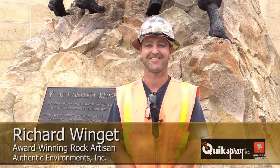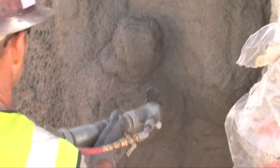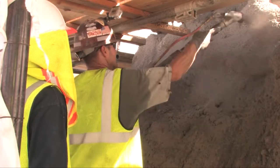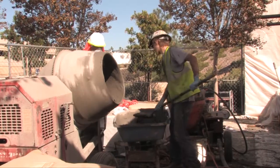Hello, I'm Richard Wingate, and I would like to tell you a little bit about an important piece of equipment we use called the Quick Spray Carousel Pump. Its ease of operation and mobility is perfect for getting into tight areas where we need to apply our Carve Right material. The size of the pump allows us to gain easy access to difficult construction sites.